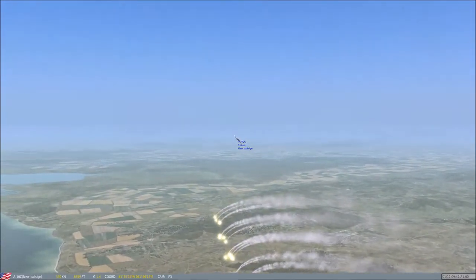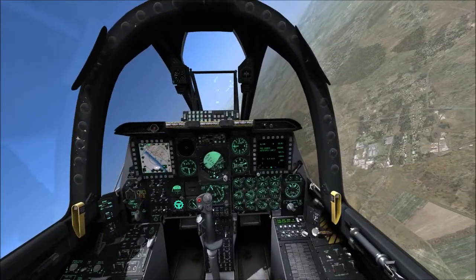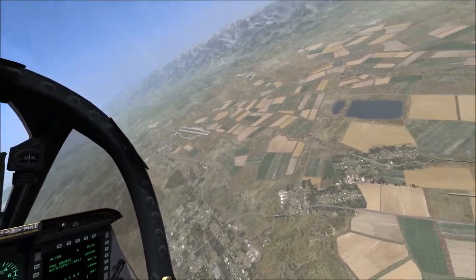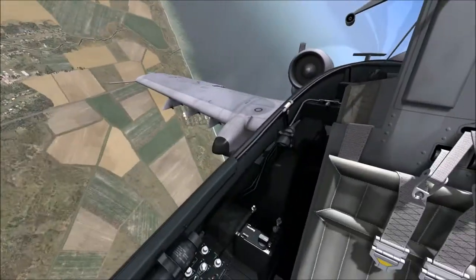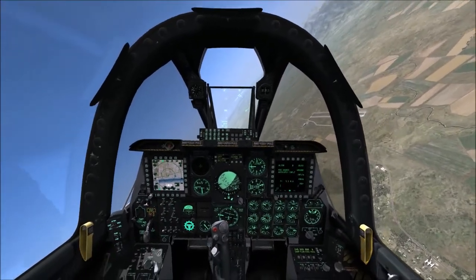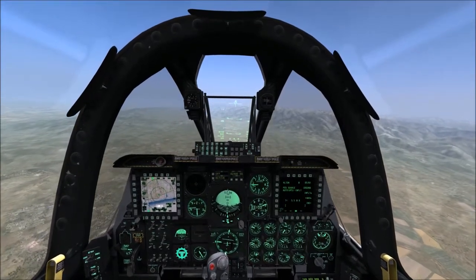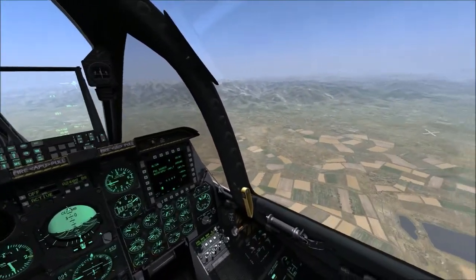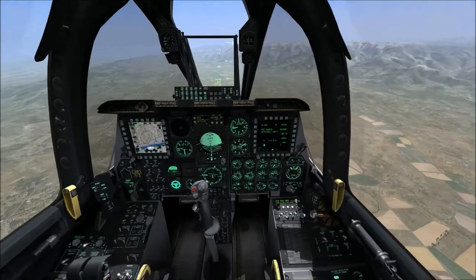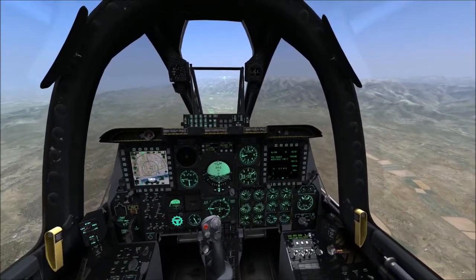Let's check ourselves out from the outside — isn't that pretty? It is so freaking pretty. This concludes my tutorial on how to start up the A-10C. I hope you enjoyed it as much as I enjoyed making it, and I hope this information will be useful to you. We're flying level now, beautifully, in the A-10.